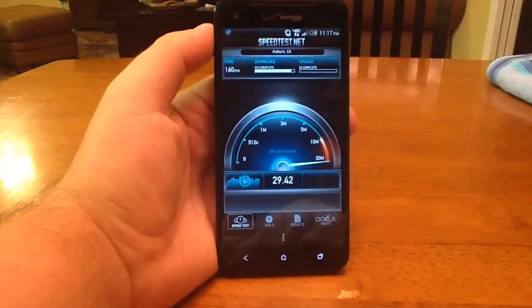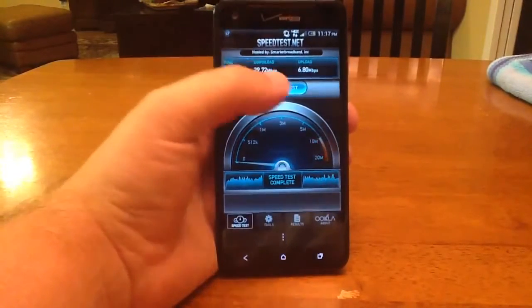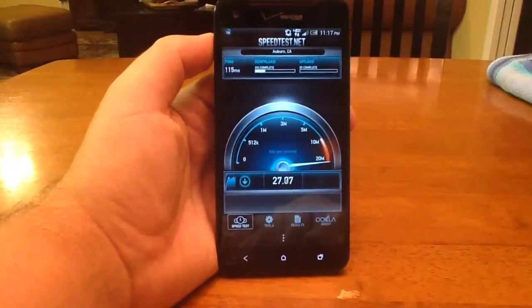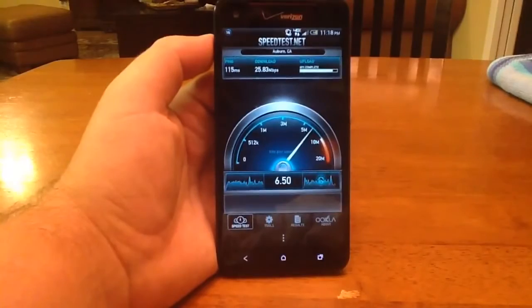A lot better that time — 29 down and 7 up. So the first time was a little slow, but it's usually in the mid to high 20s down and around 7 up.